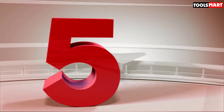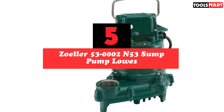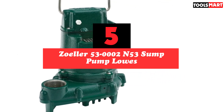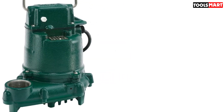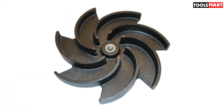The fifth product on our list is the Zoller 53-Minus 2N53 Sump Pump. It is one of the best products on the market, and there are various reasons why we picked it. First, it boasts an ultra-grade construction which makes it extremely durable and perfect for tough use.